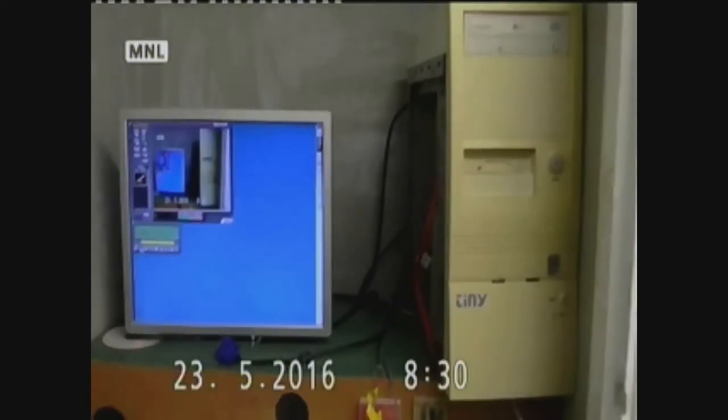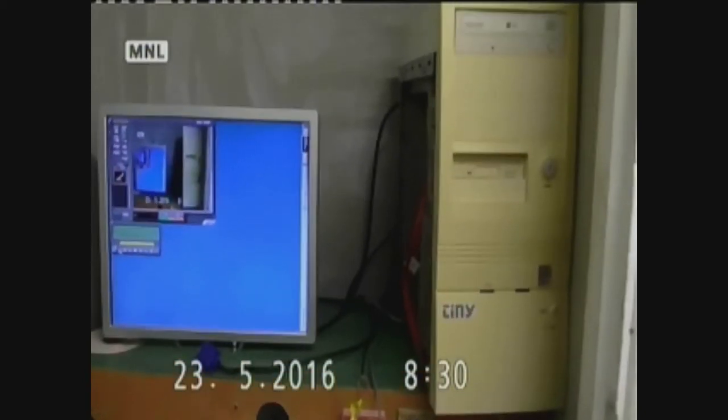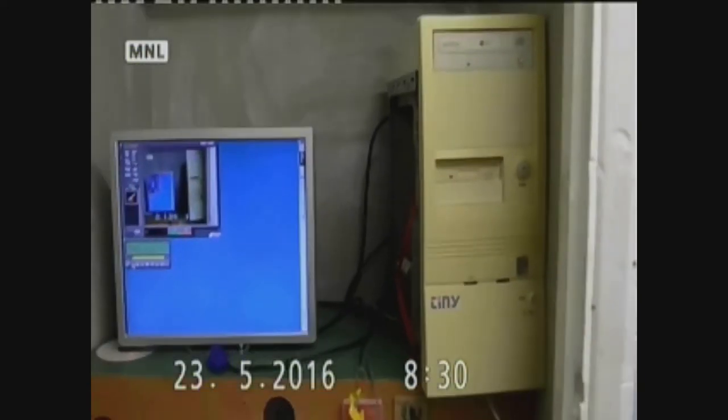Anyway, that's just about it for the video of the Pentium 2 Windows 98 computer. So that's it from me, and I'll see you next time. Until next time, goodbye.